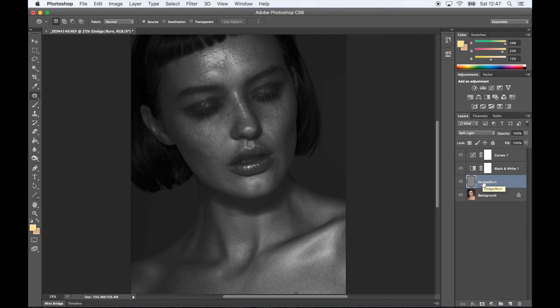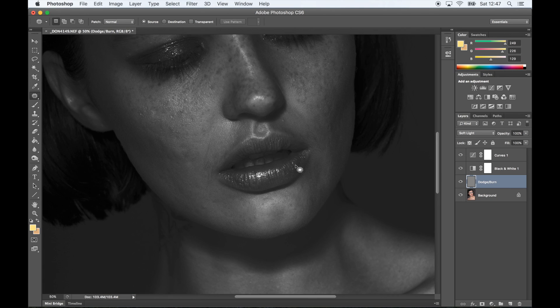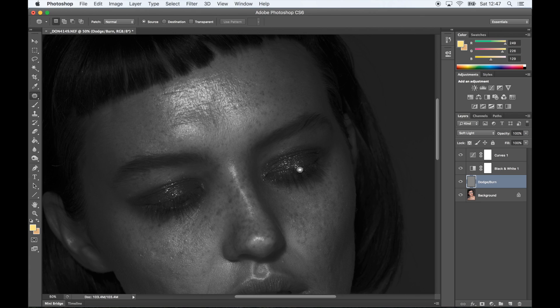Now that we are all set up, we're ready to start our dodging and burning. I will use the white brush to highlight any areas and I'll use the black brush anywhere that needs a bit more shadow. Just make sure that the flow is very, very low — I stick around 3–5%, sometimes maybe a bit higher, but usually it's a very low flow. I keep the opacity at 100%.